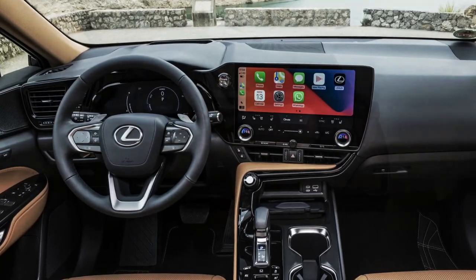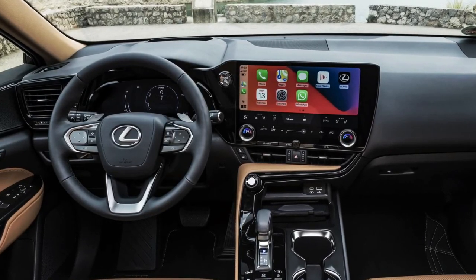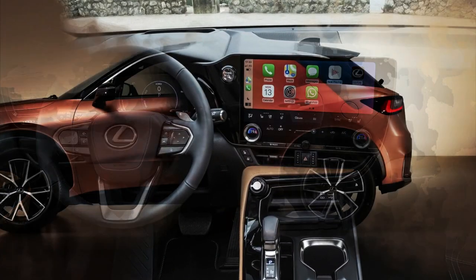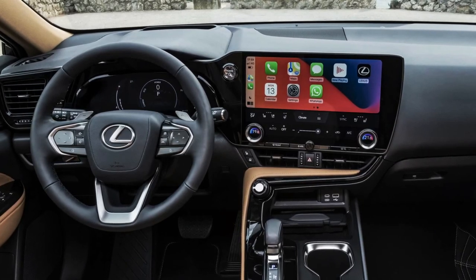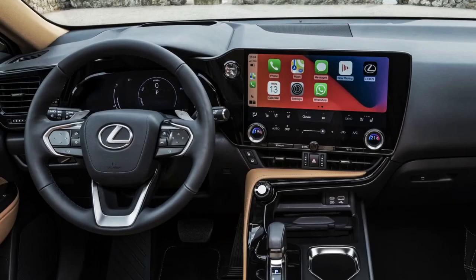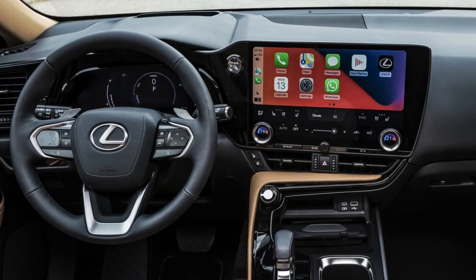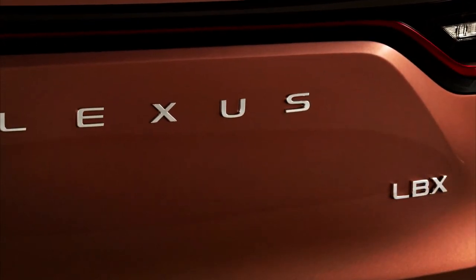The most affordable Lexus currently available in Australia is the non-hybrid UX 200 at $46,085 before on-road costs. Lexus claims the LBX is based on a modified version of the TNGA-B architecture found underneath the Toyota Yaris hatch and Yaris Cross lite SUV, with a lower center of gravity, wider tracks, shorter overhangs, and more body rigidity. Measuring 4,190mm long, 1,825mm wide, and 1,545mm tall, the LBX is 305mm shorter and 15mm narrower, but 25mm taller than the one-size-up UX.